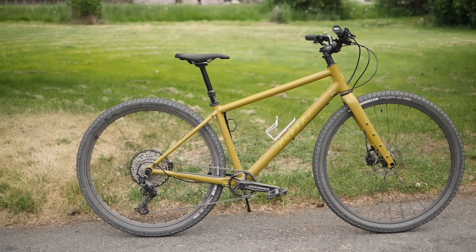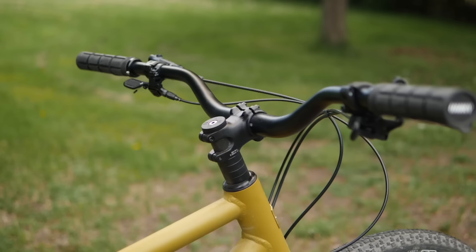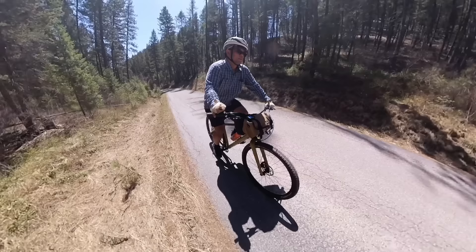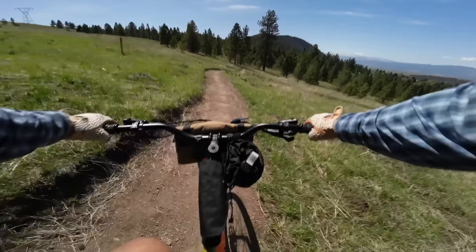I'm going to be honest — I really thought I was going to dislike this bike. For a supposed gravel bike, the Hudski Dogler is kind of weird. It doesn't have curly bars and its geometry is definitely more mountain bike than road. But after a few weeks with the Dogler, I got to say it has won me over.